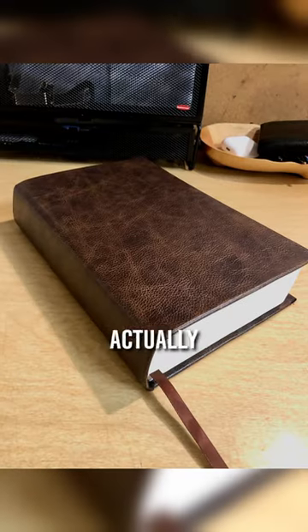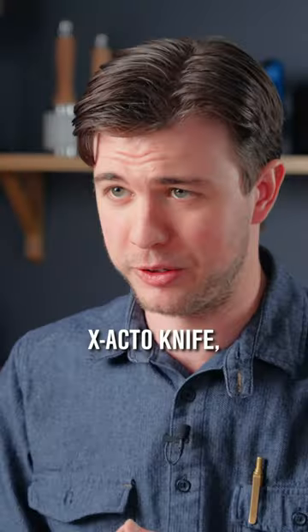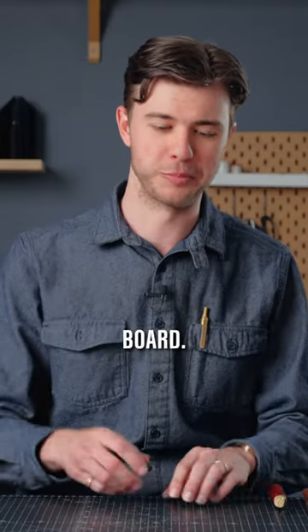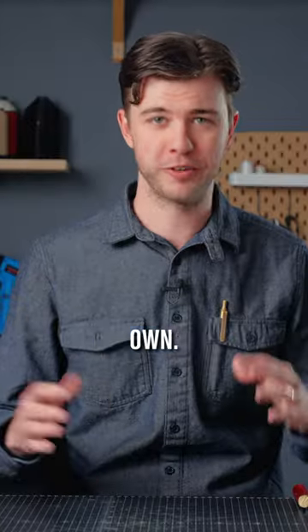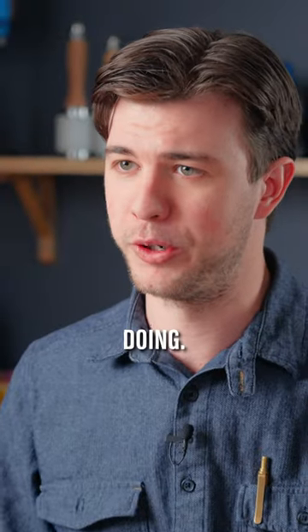My first project was actually rebinding a book with a leather cover. I started off with an X-Acto knife, a 12-inch ruler, and a shelf in my dorm as my cutting board. I ordered a swatch of leather off eBay and just tried to figure things out on my own. The first project was obviously a bit sloppy, but I realized it was something I had a lot of fun doing.